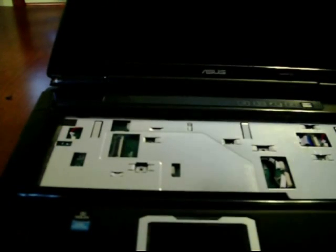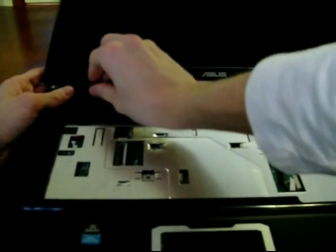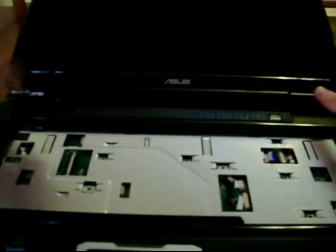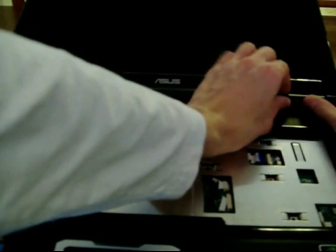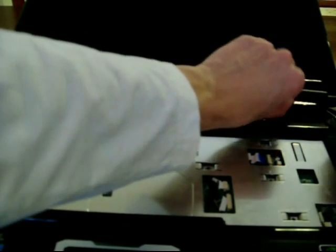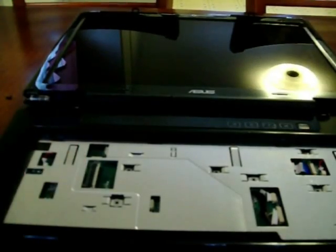I can eventually get them off. Let's see if I can get this one off — yep, you're gonna hear a lot of snaps. There we go, that one's off. And then we got this one over here. Usually one's a lot harder to get off than the other, and this one's gonna be — nope, there it goes, right off. Not bad. All right, let's put the screen all the way back, and there are two more screws that have to be undone.